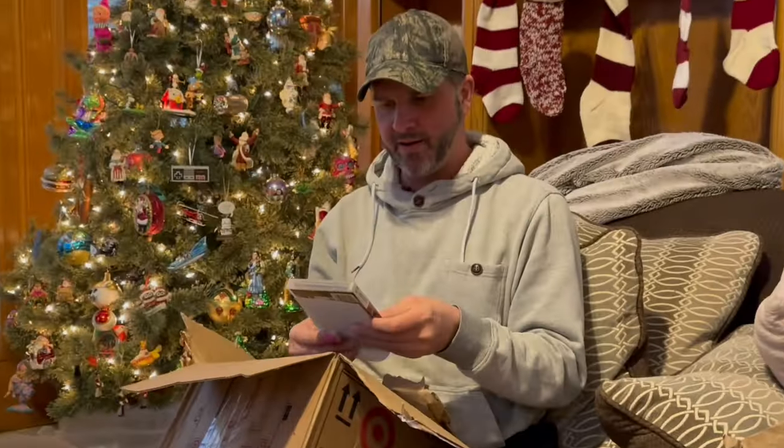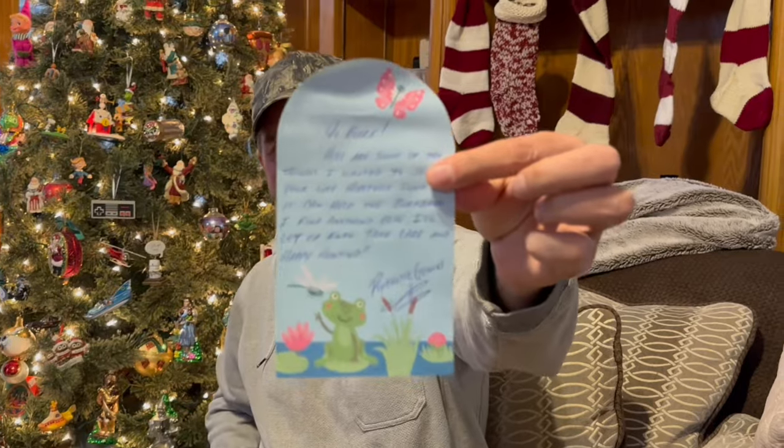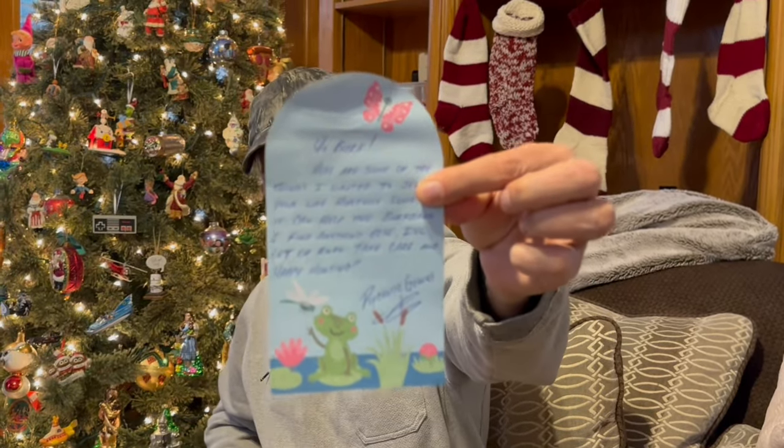Let's see, oh here's another note. 'Yo Burf, here are some of the things I wanted to send your way — hopefully some of it can help the birth bank. If I find anything else I'll let you know, take care and happy hunting. Psychotic Genius.' And look, he's got a little Pepe frog on it!